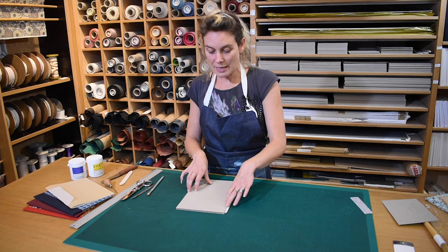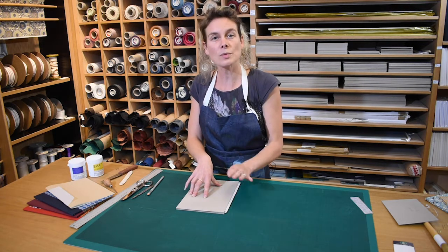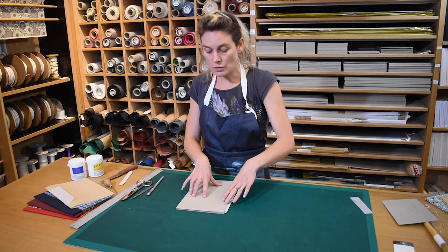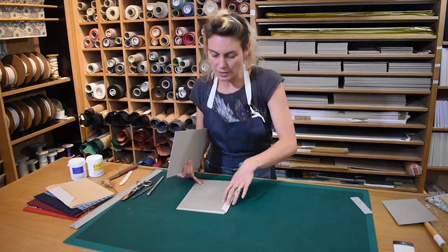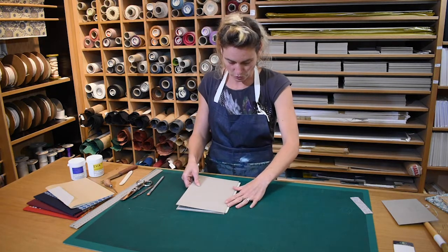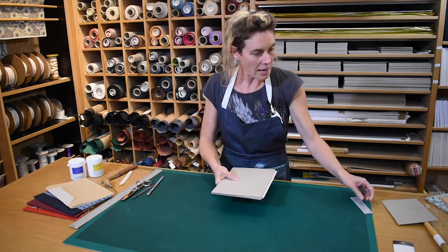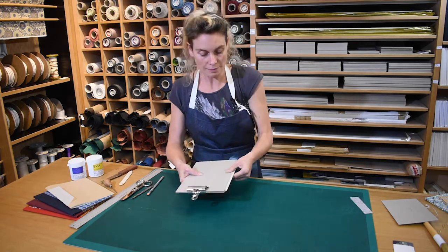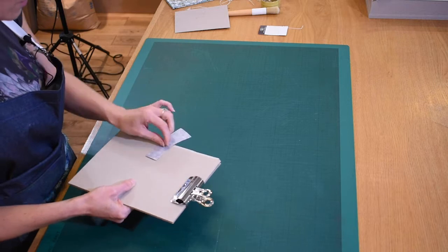The next thing we're going to do is prepare a little gauge that's going to go between the two boards, so when we come to glue the boards out we know exactly how far away they need to be. To do that, get the text block on the boards exactly as we want them to sit, with that even square all the way around, and get the second board on top. Hold that securely into place — you can take a bulldog clip to help — and take a scrap of cloth and pop it around the middle of the spine.